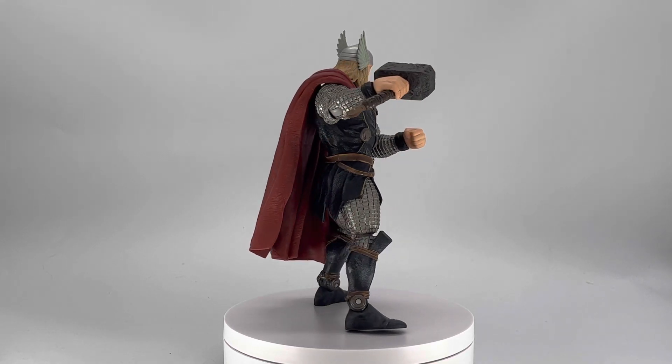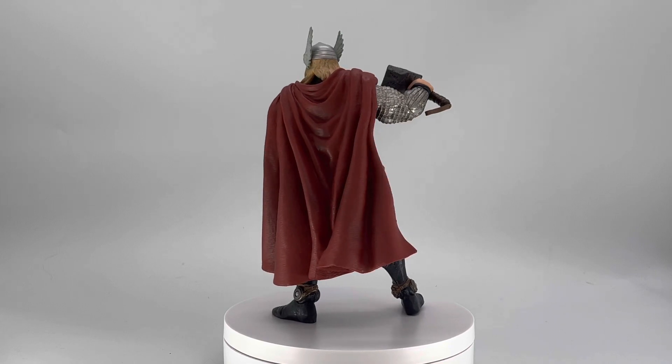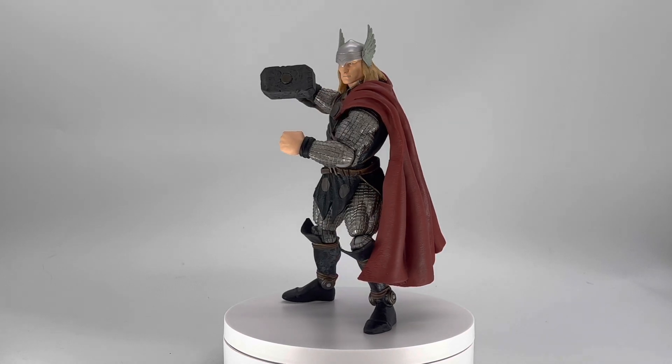The information on this channel is for all collectors and not children. And today, we are going to be taking a look at the Diamond Select, Marvel Select, Comic Book Thor figure.